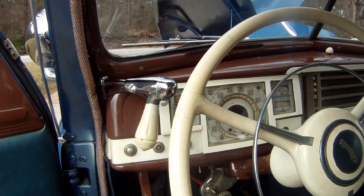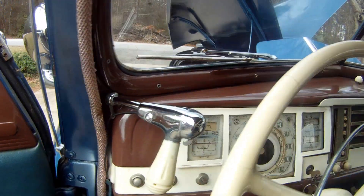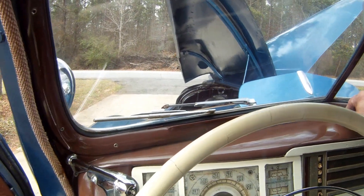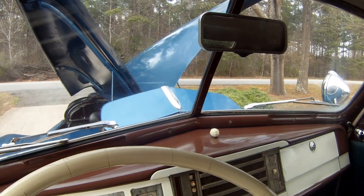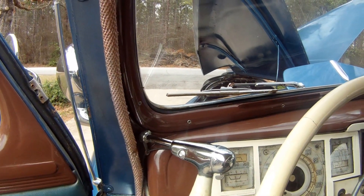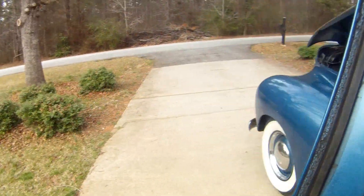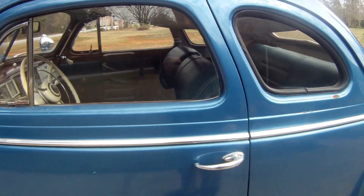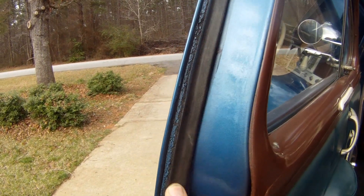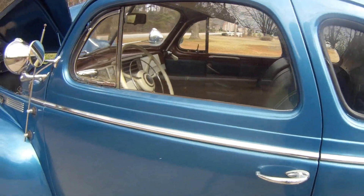The steering wheel is not in bad shape — a couple of cracks but nothing coming apart or falling off. These are the Mopar GE spots right here and right here. And believe it or not, the windshield wipers work. You can turn them on; they'll park on their own and stop. The rubber is about gone on them so they don't scratch the glass, but the windshield wipers work perfectly. The door rubber looks like someone has probably replaced it — it's very soft, pliable, and supple — and the same with the rubber on the trunk.